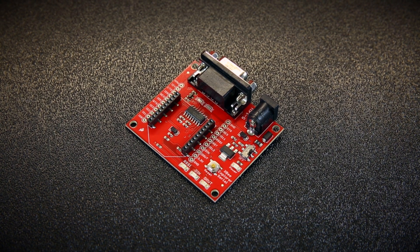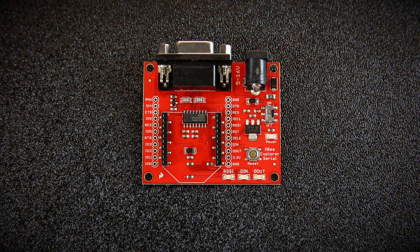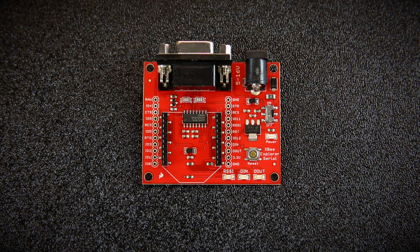The first thing I want to talk about is our SparkFun XBee Explorer module. This is an RS-232 to serial base unit. It works with all XBee modules. With this module, an XBee, and an RS-232 cable, you can access all the serial pins on your XBee. This also supports DTR communication, so you can reprogram and configure the XBee module.